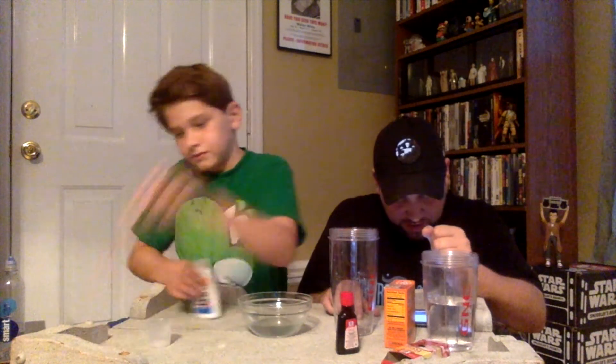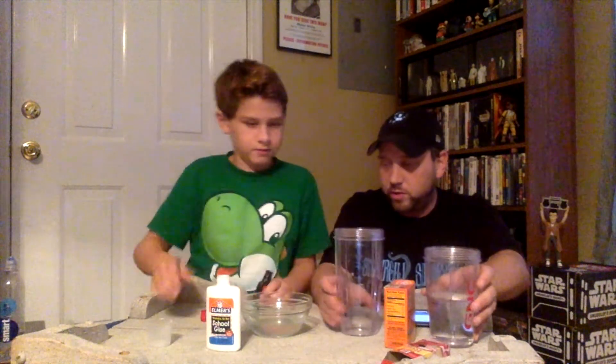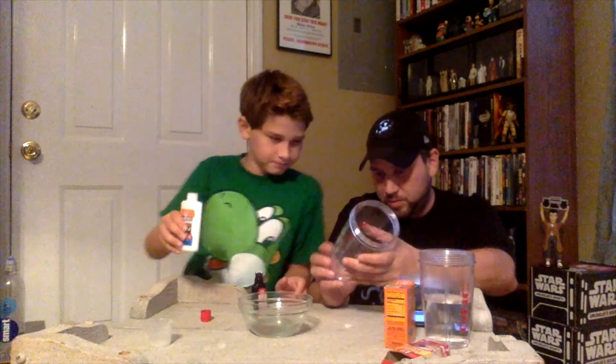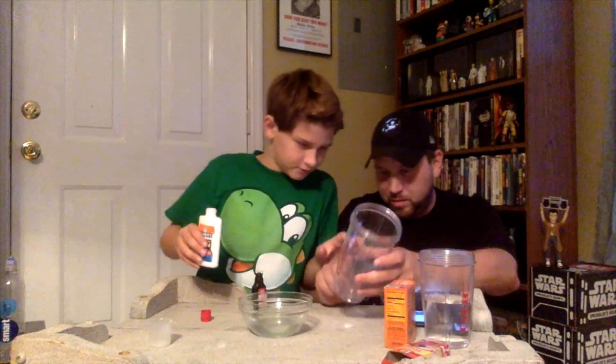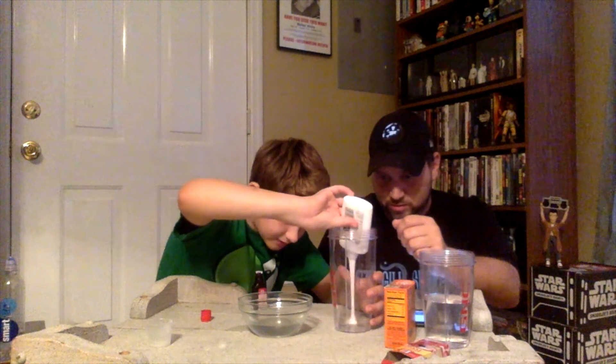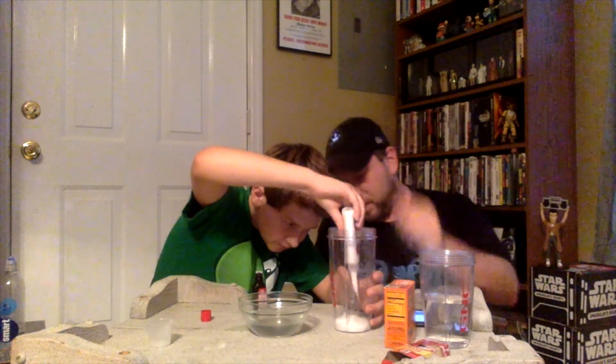We need, hold on — half a cup of water, half a cup white glue. Okay, pour the white glue in first. How much? Half a cup. I don't know how much is half a cup. Pour it about right there. I don't think we have enough. I don't know how many cups are in an ounce.